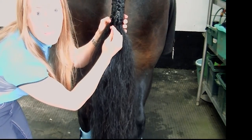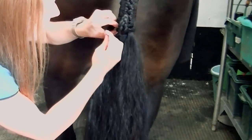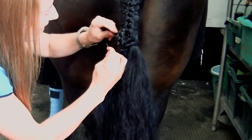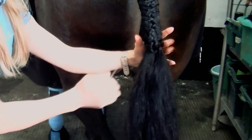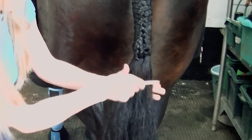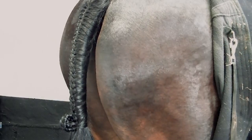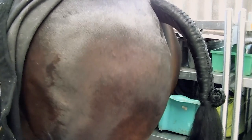So now he's finished having a poo. Thanks for that, Dante. So threading it, and we pull that gently through there. Beautiful. So we'll comb the ends in. Give his bottom a wipe, shall we? That's the completed tail plait and the pinwheel at the end — the pinwheel braid from one side.